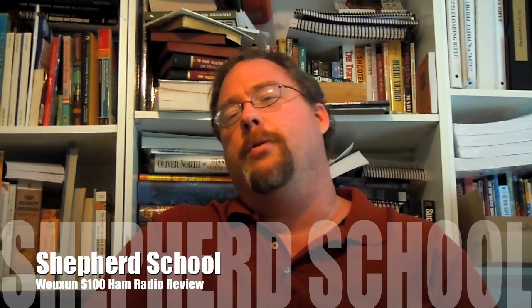Hey, this is David with the Shepherd School, and I want to do a quick little review of my new play toy. This is a Wuxun Radio — I probably mispronounced that, but I've heard 7,000 people with 8,000 ways of pronouncing this and they all think they're correct. It's a Chinese handheld dual band ham radio, Wuxun, W-O-U-X-U-N.